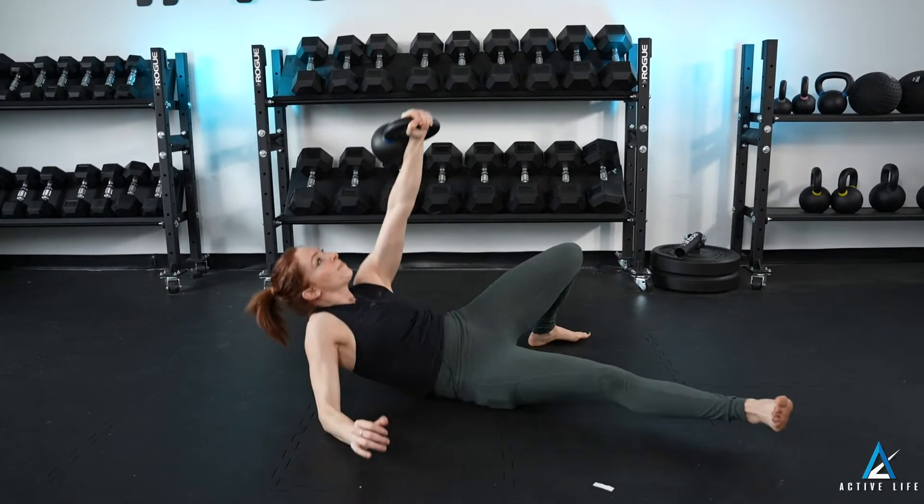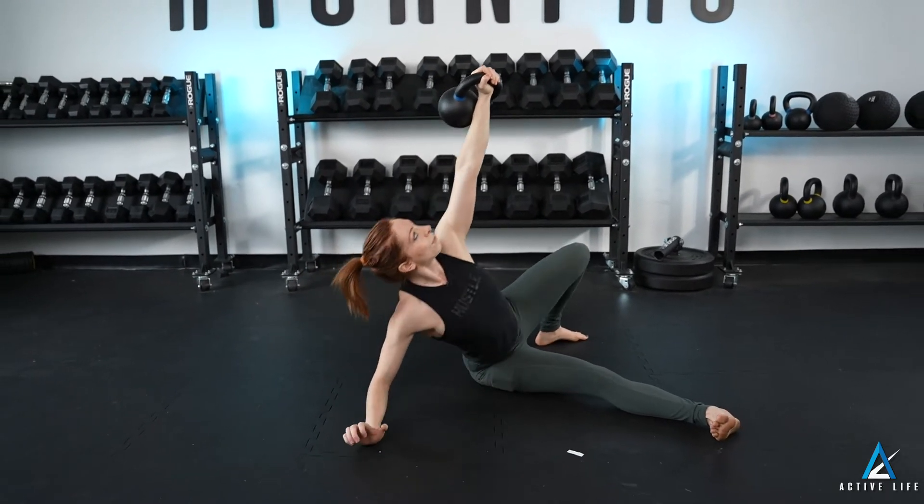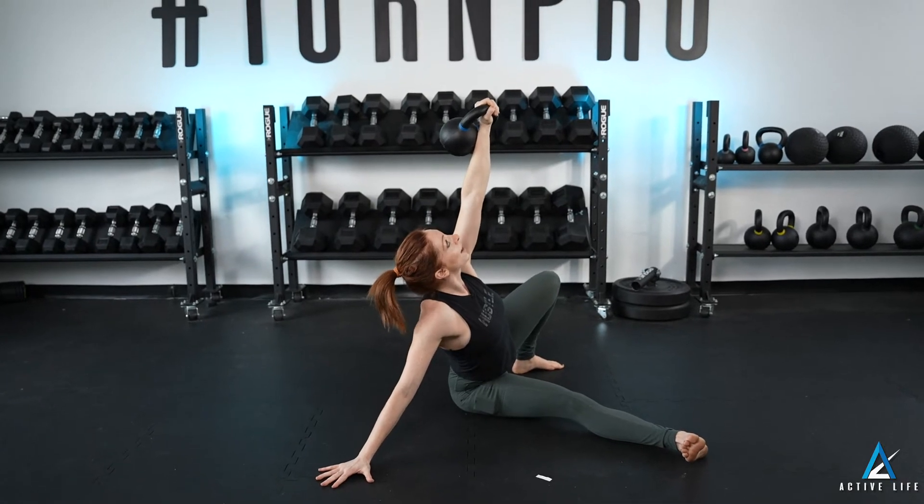I'm first going to roll up to my forearm and hold. From here, I roll to my hand and I hold. This is a half getup.